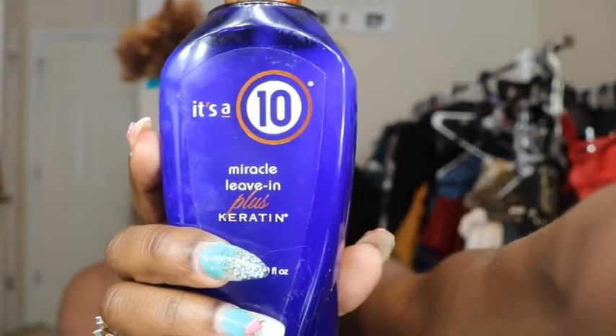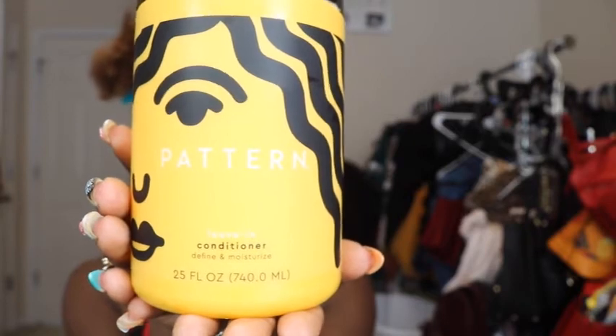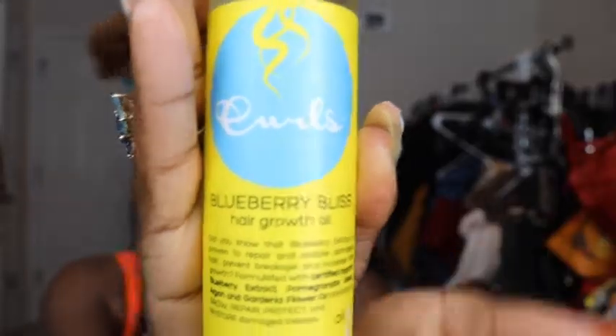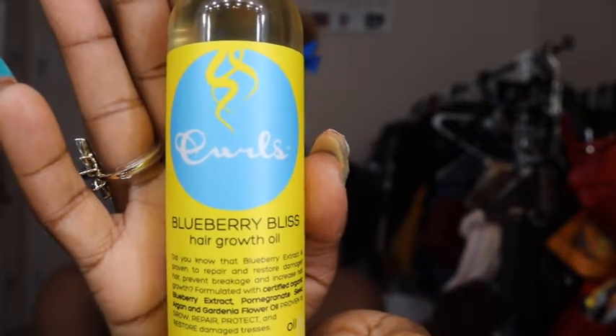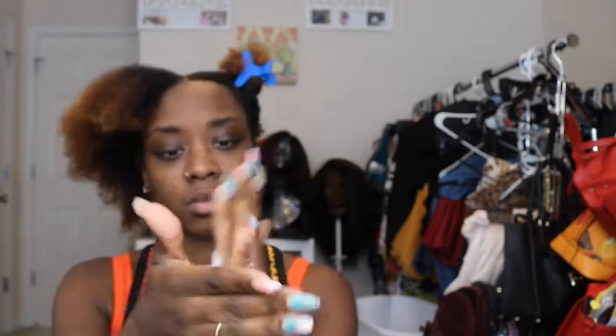Now that I have my hair sectioned off, I'm going to start with some It's a 10 Miracle leave-in and then go back with the Pattern Beauty leave-in conditioner — so that's two leave-ins. I'm also going to use the Curls hair growth oil to seal everything in. Before I start using my dryer, I'm going to refresh my hair with some water from a misting spray bottle — just getting it damp, not soaking wet. The It's a 10 leave-in has a built-in heat protectant, which is important even with the RevAir since heat protection guards against sun damage too.